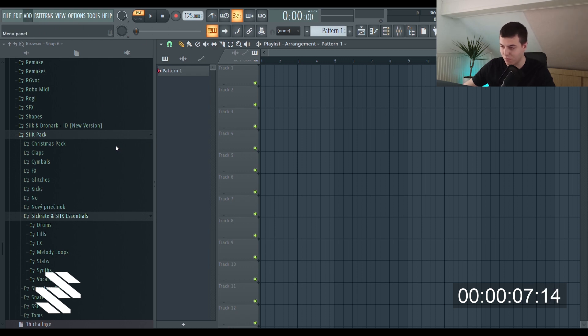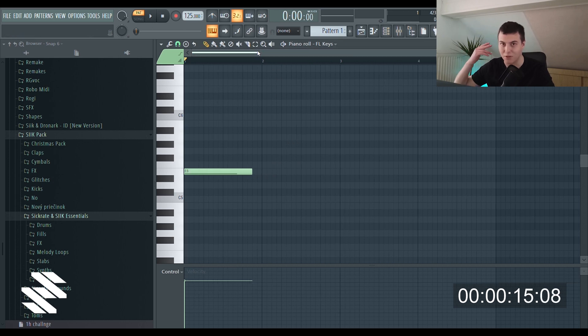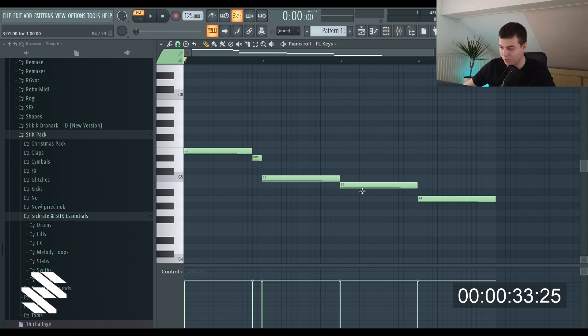I'm gonna start with FL Keys right in E — you can hear the sound but I can't, I promise. I don't have my headphones on so I'm just gonna draw something that could work. This is not in key, or maybe go to A. I'm just gonna do a progression that I know can work, but I don't know if I'll make it correct.